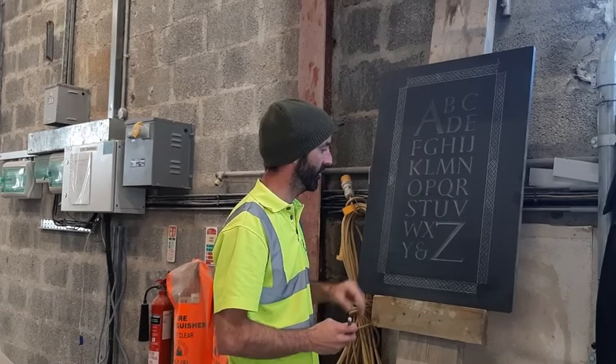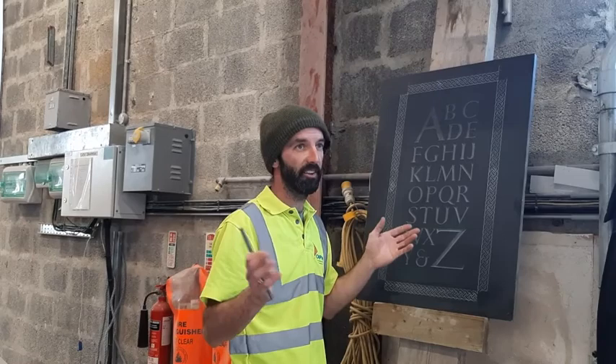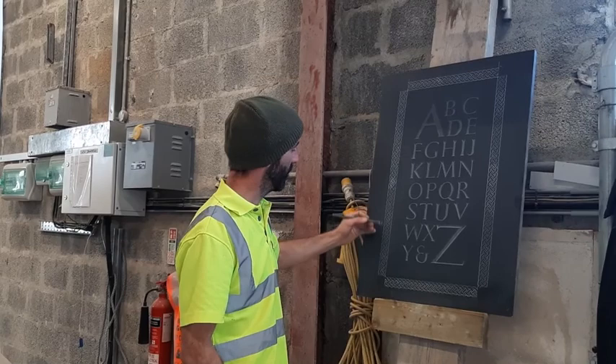You won't be able to get these letters from, say, a computer. They're originally from a letterpress, so they're very unique to learn. Once you have them down you can branch out to other letters like copperplate or whatever it may be you're into.